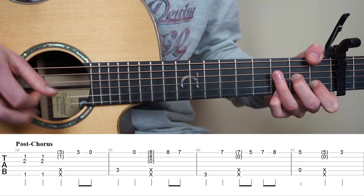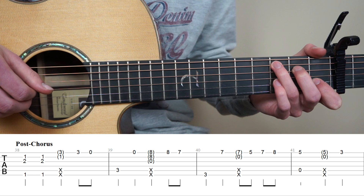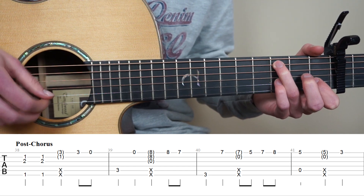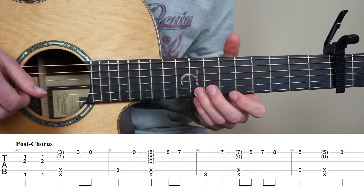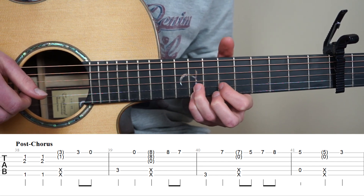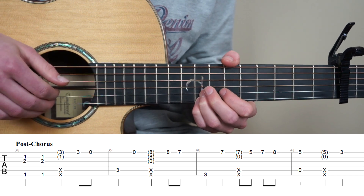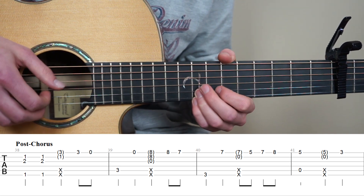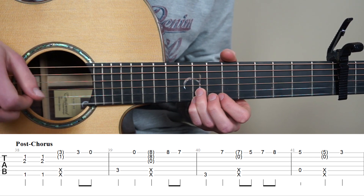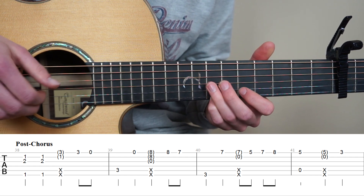And for bar 39, put your ring finger on the 3rd fret 5th string, play it once. And now play open 1st string. Now put your pink finger on the 8th fret 1st string, ring finger on the 8th fret 2nd string. And now we're going to do the same slap, but now we're going to strum strings 3, 2 and 1 at the same time. Pluck the 1st string 8th fret, and then pluck the 7th fret.